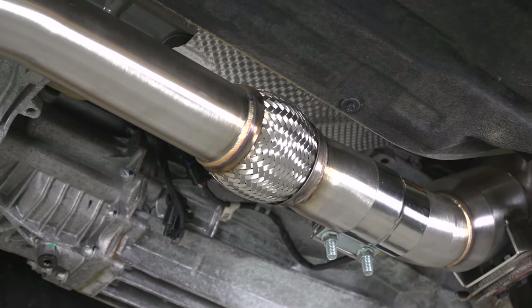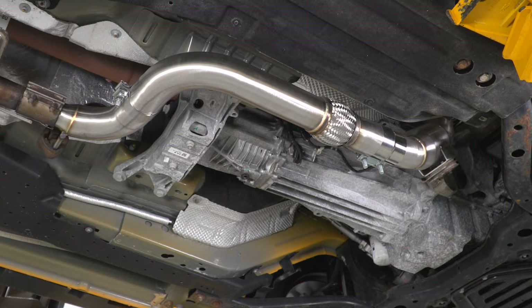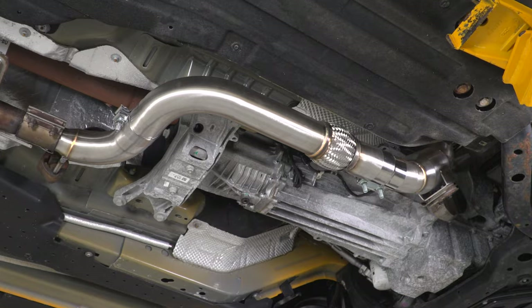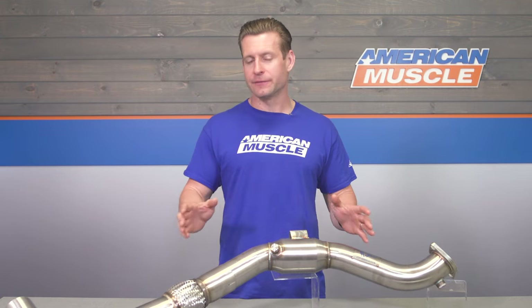That's another nice thing to point out — you can bolt this up and go without the need for any custom or canned tuning. Adding a tune would certainly maximize your gains, especially if you've added other modifications, especially on the EcoBoost platform, which absolutely loves to be tuned.